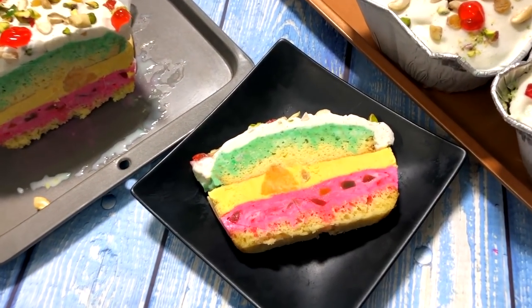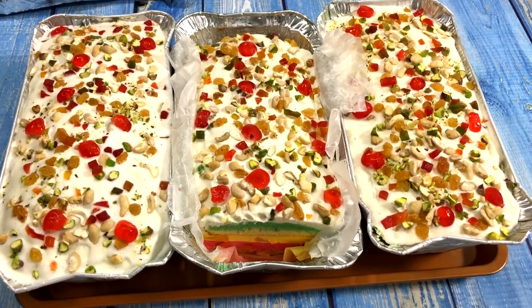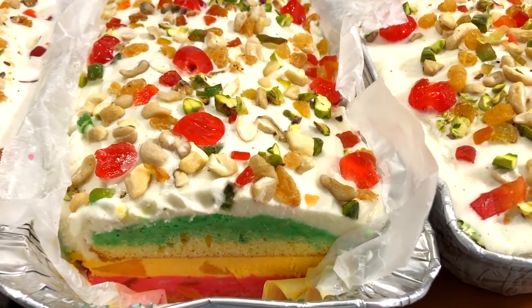Cassata ice cream cake is made out of some cake, some ice creams, and some nuts, and it can be very crowd-pleasing. Impress your loved ones or guests with this yummy, colorful dessert treat.